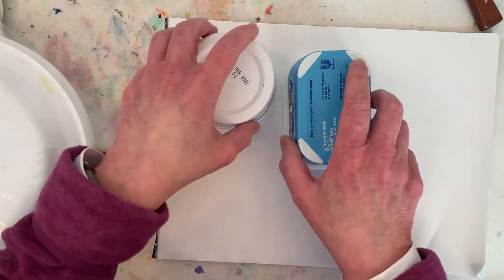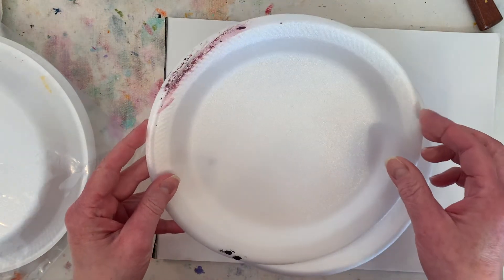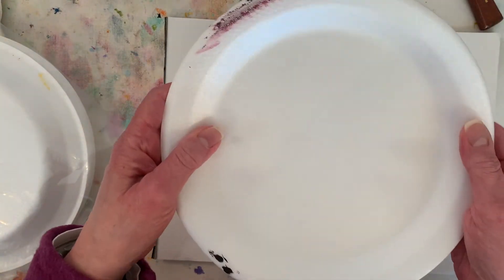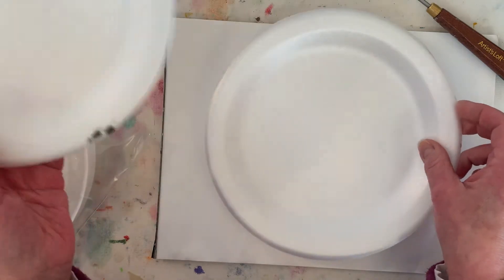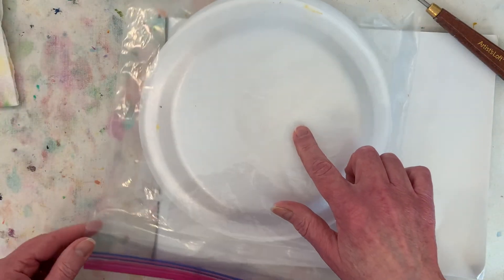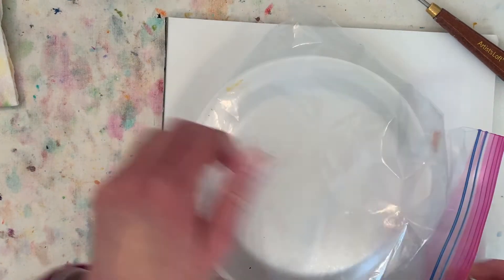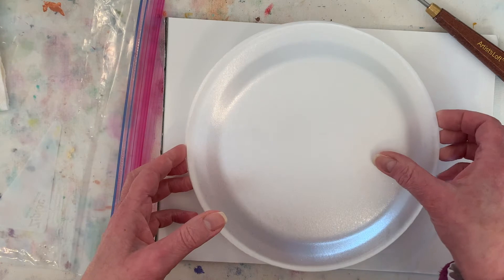So then I moved to styrofoam plates — I think I saw somebody else on YouTube doing this. You might want to buy a slightly nicer plate; this one's kind of flimsy, but I just double it up and that works. It's not quite so flimsy when I have two of them, and I just reuse them until they've got too much paint on them. I have one palette that was sitting in the corner of my studio and I thought I was going to use it again but haven't. It's been two and a half weeks — let's open it up and see what it looks like.